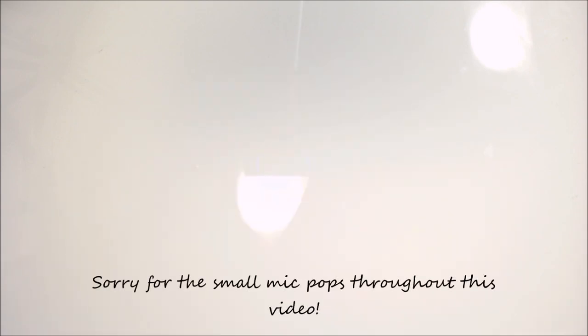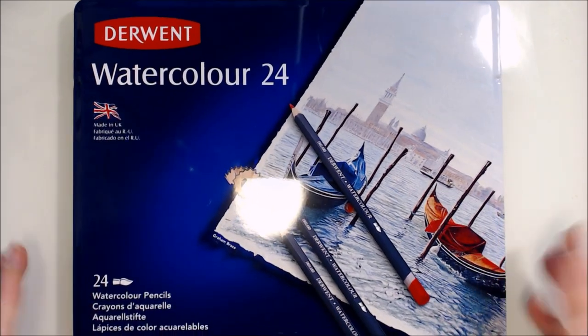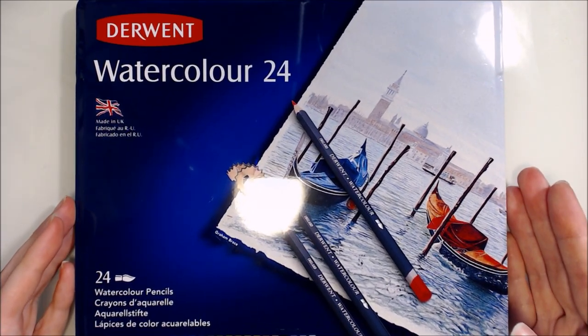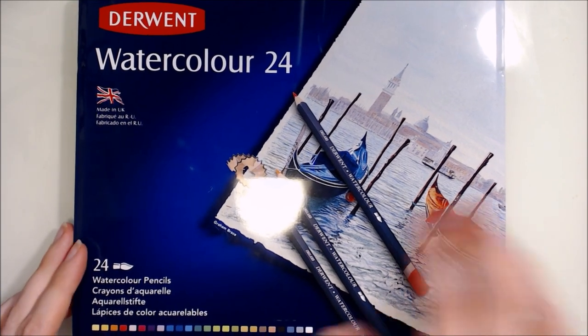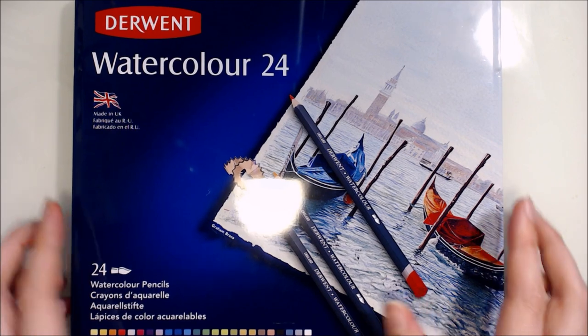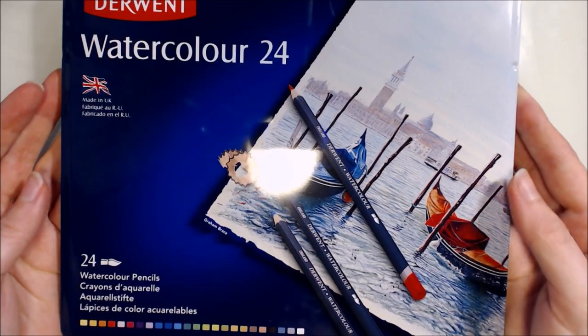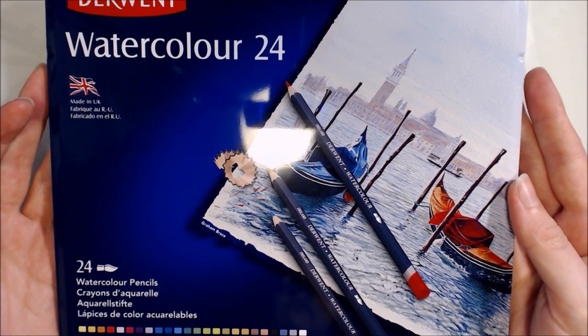Hi guys, and welcome to another review video. In this video I'll be taking a look at the Derwent watercolour pencils - the 24 set in particular. As per usual I'll start off with an overview of the packaging and the pencils themselves, then swatch the colours out and take a look at their properties, and after that I'll be showing you a time lapse demonstration of the set, and I'll go into a few more specifics about the product.